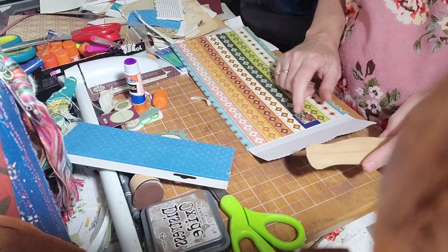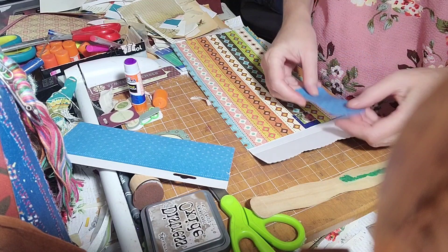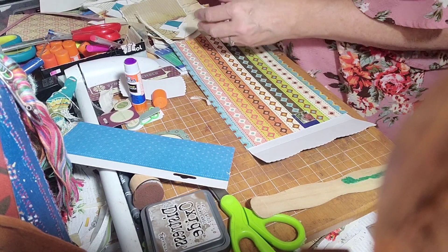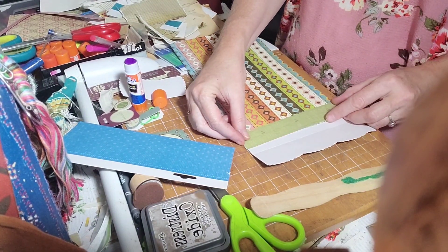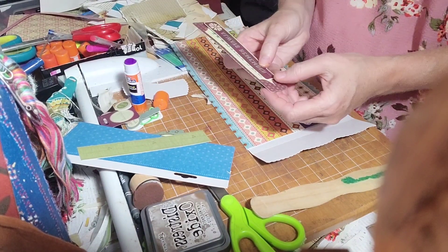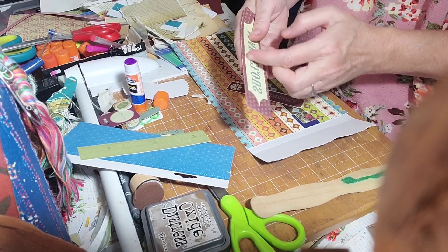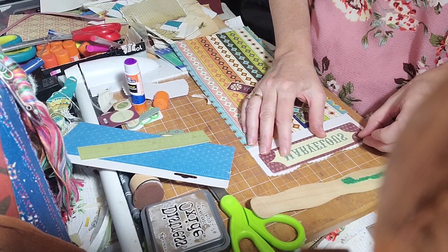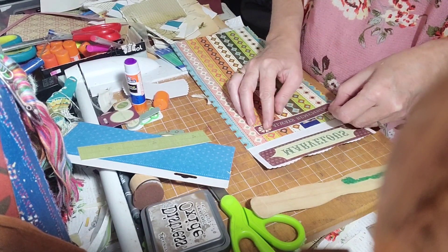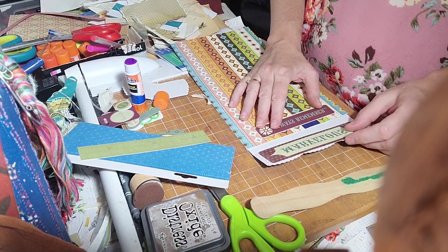I need something to put right here — there's a hole right there. I've got these thingies I want to put there. These little ones say 'always remember' and 'marvelous.' Maybe I can put the 'always remember' right there and cover that up. Maybe they don't match at all. Let's close it — oh that's going to stick out, that ain't going to work because they don't match.